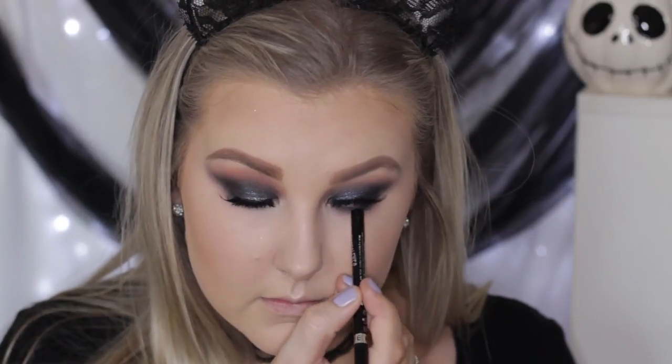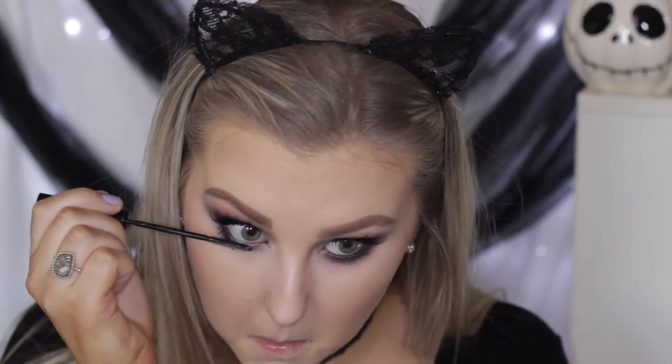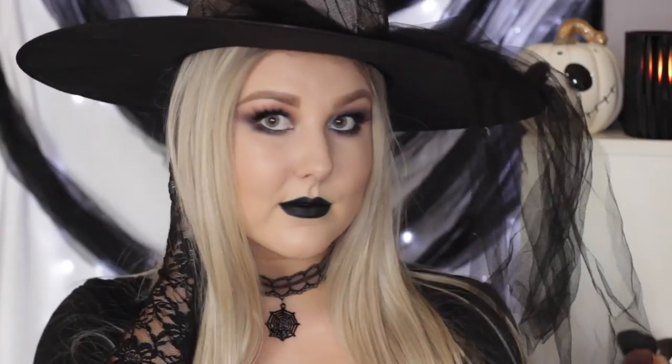Then I'm tight lining and water lining my eyes using the Rimmel Kohl Pencil in black, and finishing the eyes off with some mascara. I forgot to put an inner corner highlight — so weird. Because I don't have a black lipstick, I'm using the same Rimmel liner I used on my eyes to fill in my entire lips, and it worked perfectly fine. And that completes the video — I hope you guys enjoyed it and I will see you in my next one.